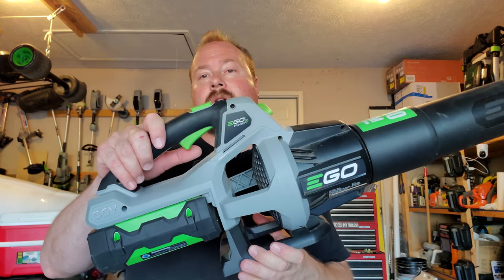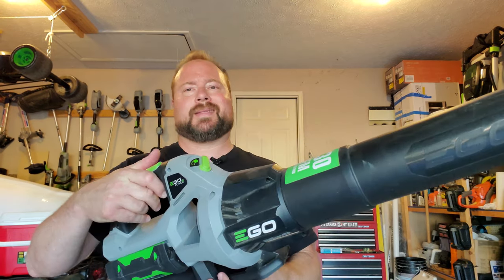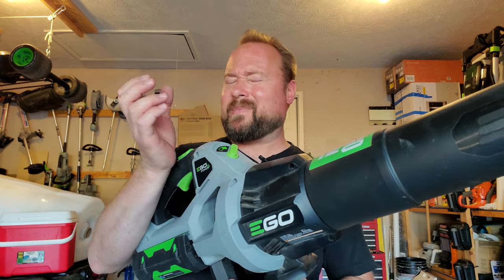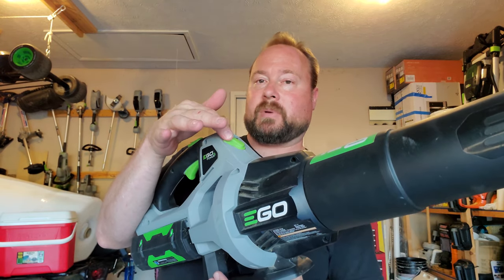Let's go over the standard features of the 530. The trigger is just an on/off — there is a small delay there. The 650 is actually more responsive, so when you use both of them together you really notice the difference. That's a minor thing though. There is also a throttle speed control in front that you can set.